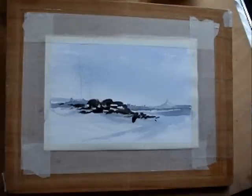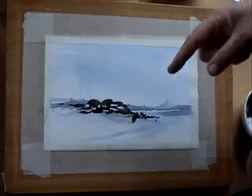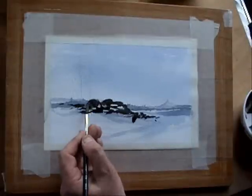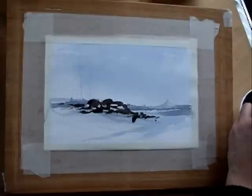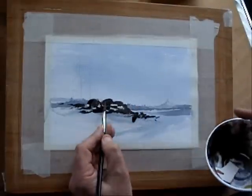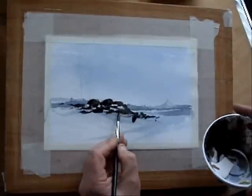Now on the shadow side of these rocks — bear in mind that the sun has come from this direction — this paint is still wet. What I want to do is use a bit of black and the brown to denote the shadow side. I'm mixing this quite strong, and everywhere on that side of a rock I'm painting a little bit of shadow.